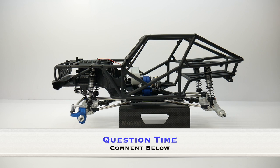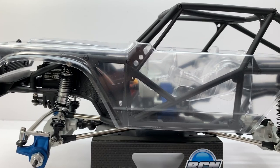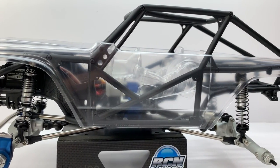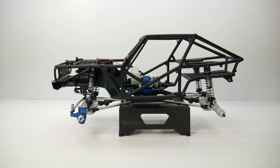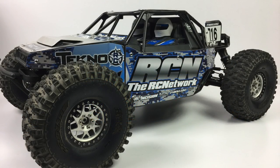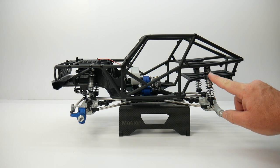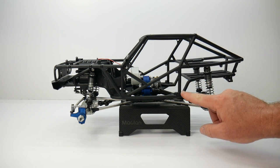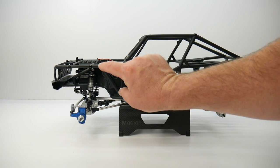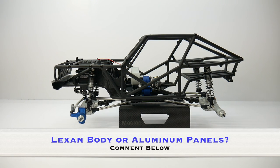That brings me to a series of questions I want to ask you guys. First is the body — I trimmed it out and it's a great body, but should I run this body or should I make aluminum panels for this build? I've made aluminum panels for numerous builds going back to my 2.2 Wraith, my Axial Yeti, my Losi Rock Rey, and the Tekno DB48. These are pretty simple to make — just a triangle section that extends across, a hood section, and a roof section, and I'm basically done. But what do you guys think — body or panels?